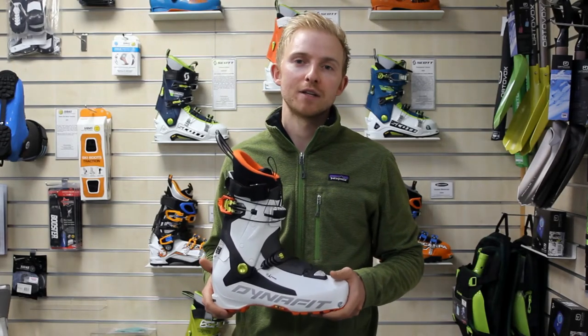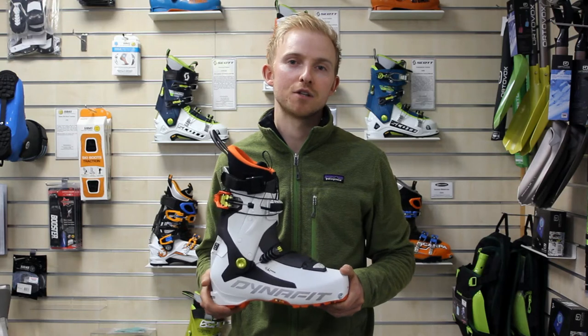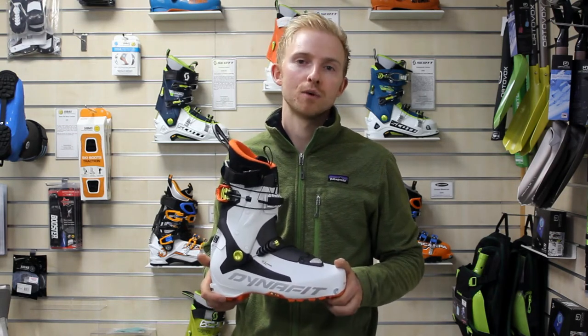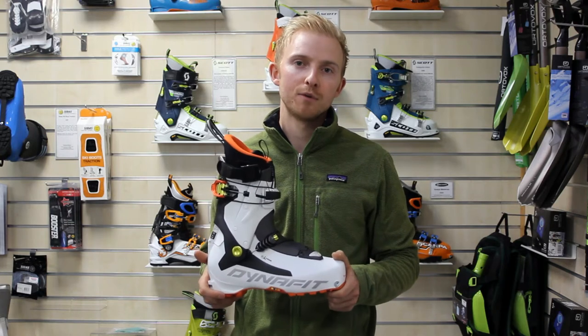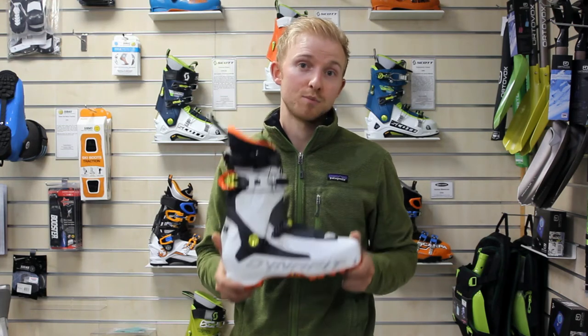Hi, I'm Callum from Enfit Technical and this is the Dynafit TLT7 Expedition Touring Boots. Ideal for that ski tourer who wants to maximise on downhill performance, but also make it as easy as possible by going uphill as light as possible.